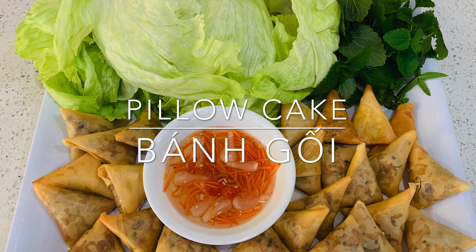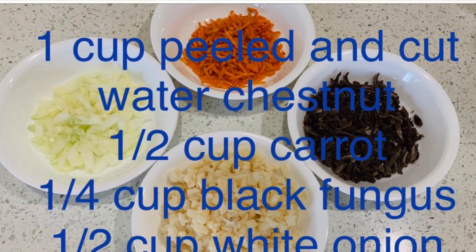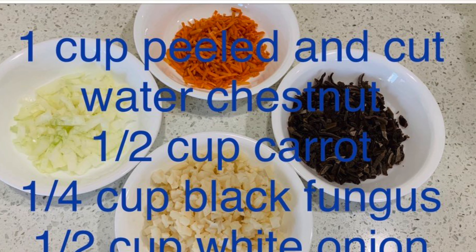Hi everyone, today I will be making pillow cake, or bánh gối. The ingredients are ground pork, black fungus, carrot, onion, water chestnut, and wrappers.